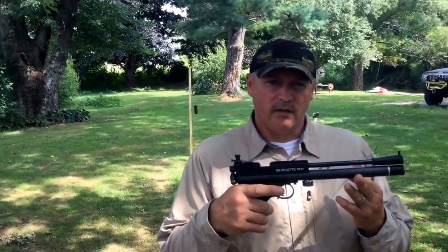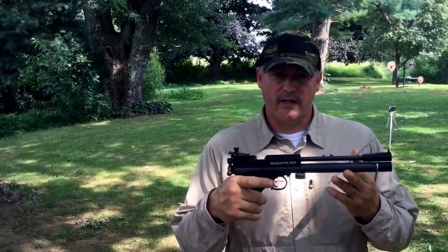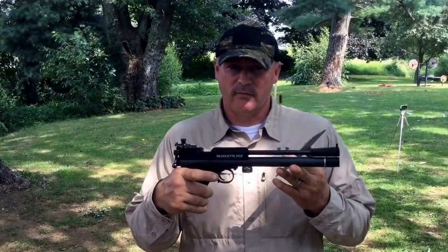And there you go — Crossman Silhouette, mirror over the shoulder, a definite easy hit on the can because of the accuracy of the Crossman Silhouette. Thanks for watchin'.